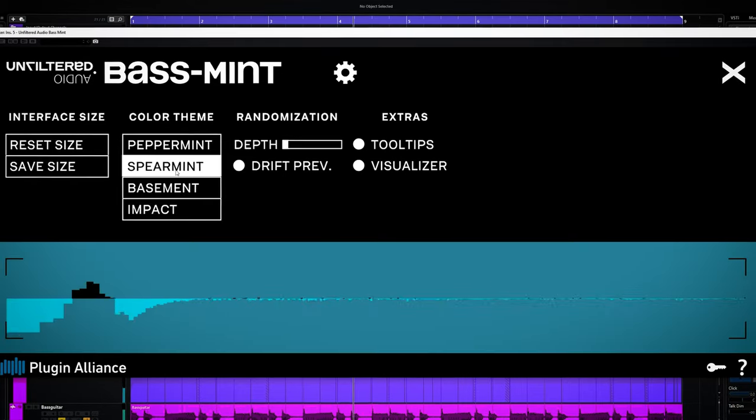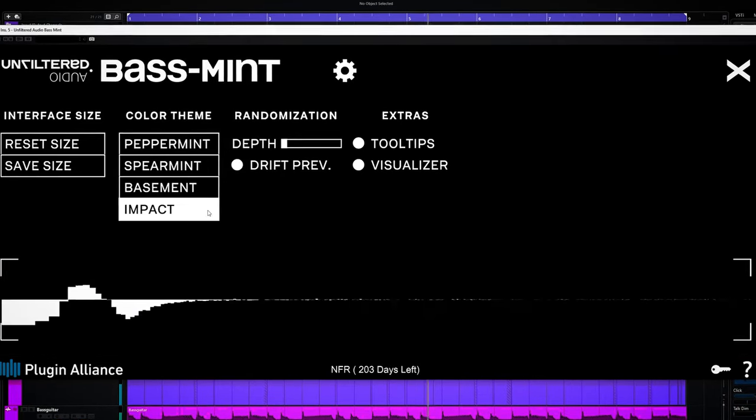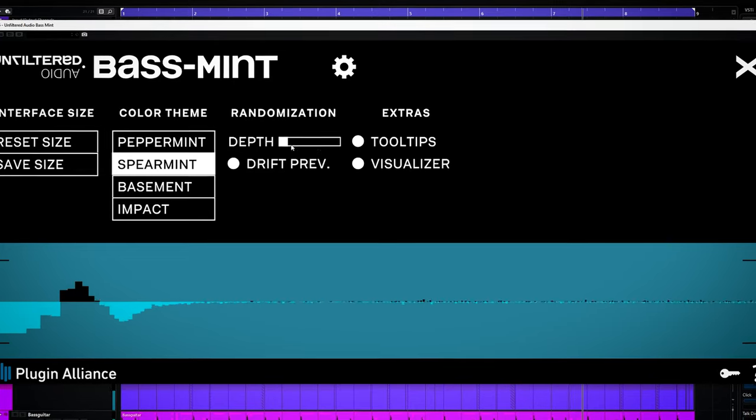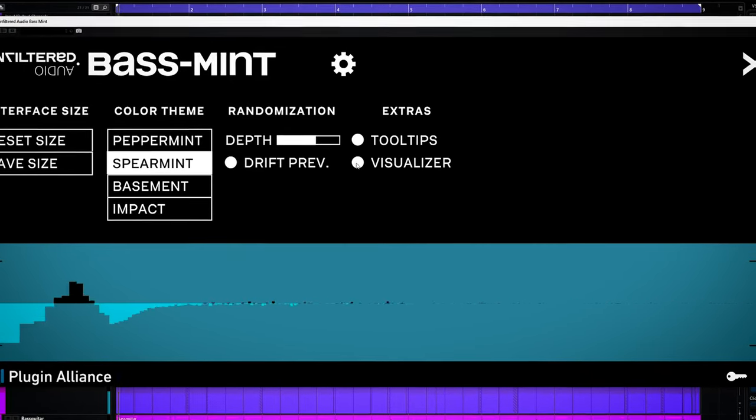You can customize the plugin too — choose from 4 colored settings, set how much randomizing you want when using the randomize button, and enable or disable the frequency display.